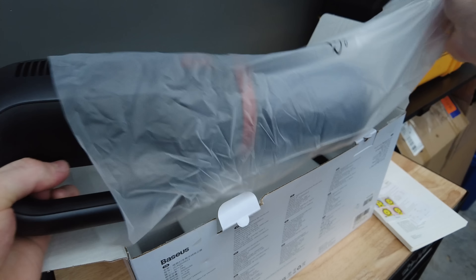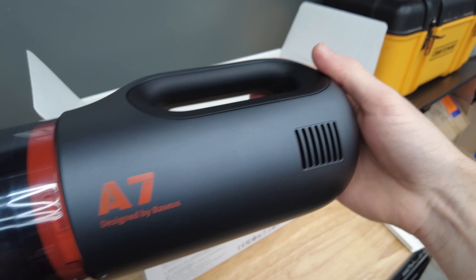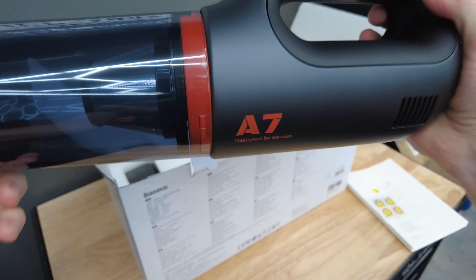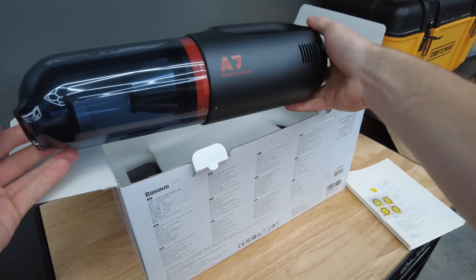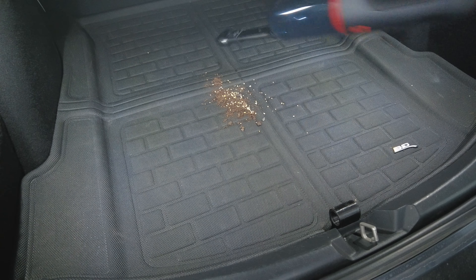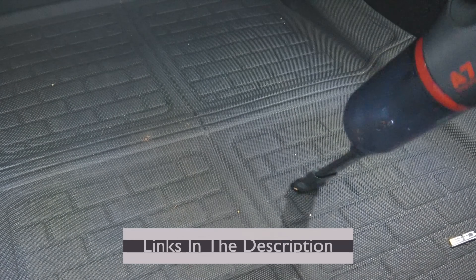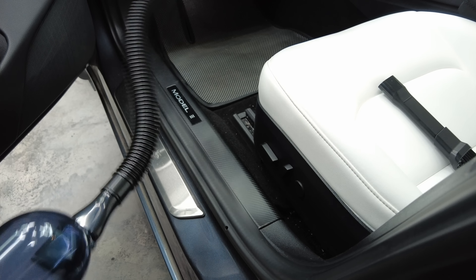The compact design is ideal to leave in your Tesla sub-trunk or frunk for those on-the-go cleanups. You can even conveniently charge it in your Tesla with the included USB cord. There are two suction modes, one at low and one at high to pick up large debris. In high mode, you can see the amount of debris the vacuum can pick up with little effort. Within seconds, the thing completely cleaned up the entire pile of debris.